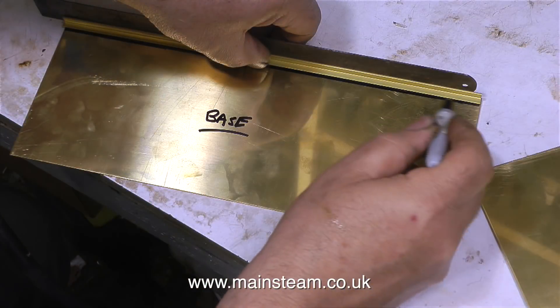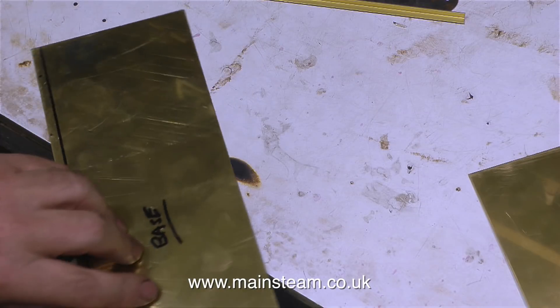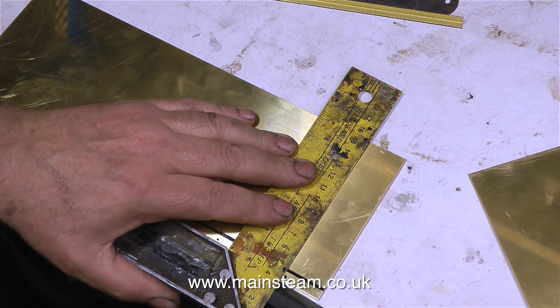In the past, in various videos on the channel, I've shown how to fasten parts together — pieces of metal — using rivets. So I'm not going to go into great detail on this video about how to actually rivet something, but I'll show you what I'm doing as I'm doing it.